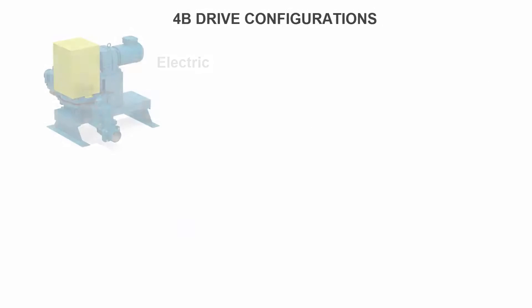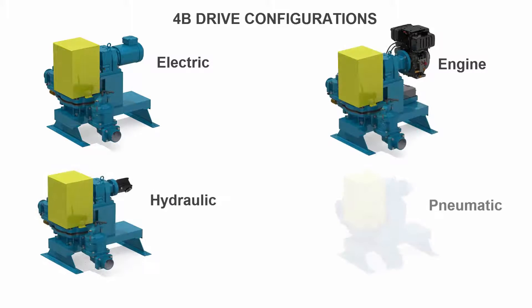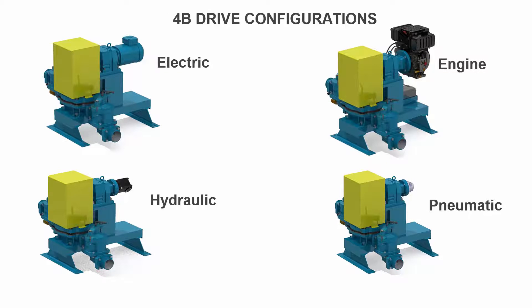Power options including electric, engine, hydraulic, and pneumatic air drives — the Mudsucker provides users the flexibility to select the drive that best meets their needs.